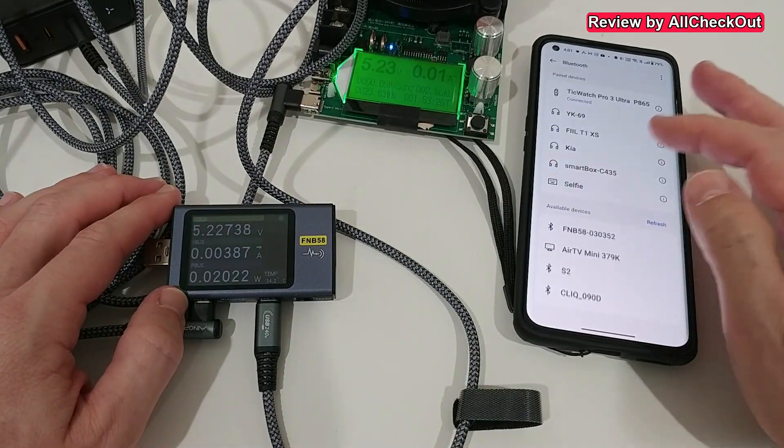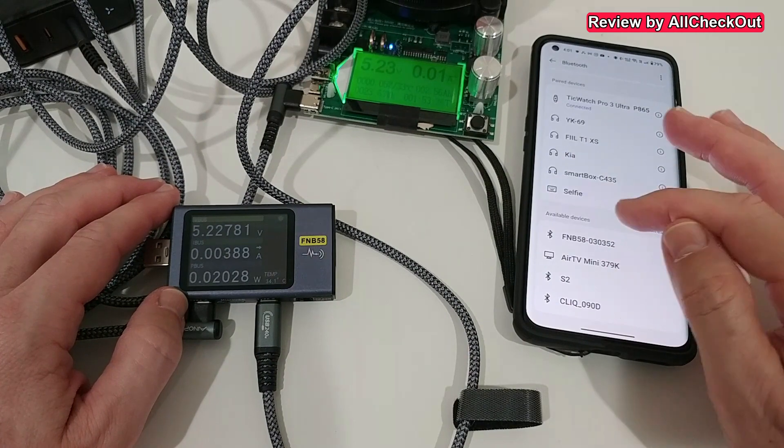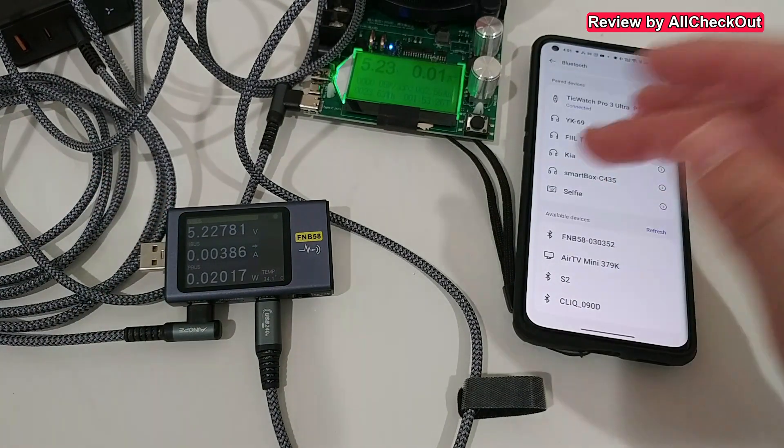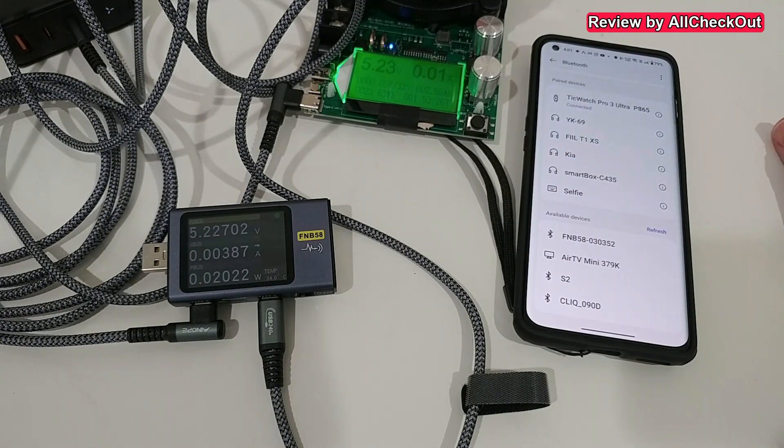One last thing — I checked my phone and found the FNB 58 app, so I'd probably need to download it and connect via Bluetooth. I'm not going to do that right now, but it's good to know the feature is there.